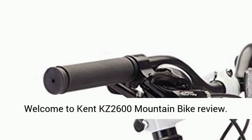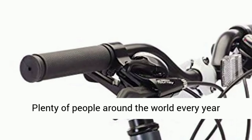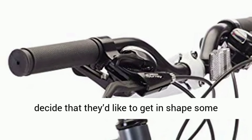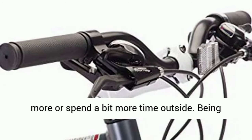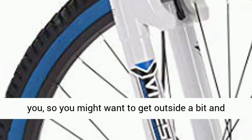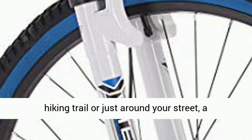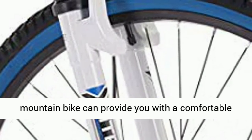Welcome to the Kent KZ 2600 mountain bike review. Plenty of people around the world every year decide that they'd like to get in shape or spend a bit more time outside. Being cooped up indoors all the time isn't good for you, so you might want to get outside and enjoy nature, whether you're going out on a hiking trail or just around your street.